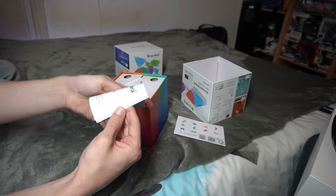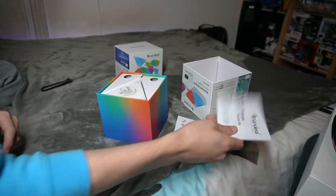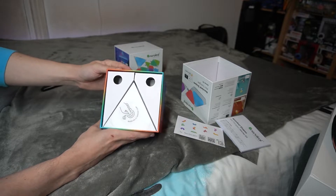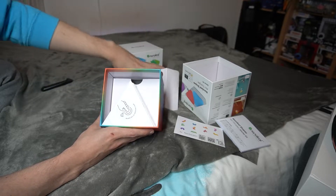Next you'll pull out the quick start guide — nothing too interesting here, just the book that shows you how to connect them, how to get them onto the wall, the do's and don'ts, and all the warranty stuff. After that you'll find the actual panels themselves.